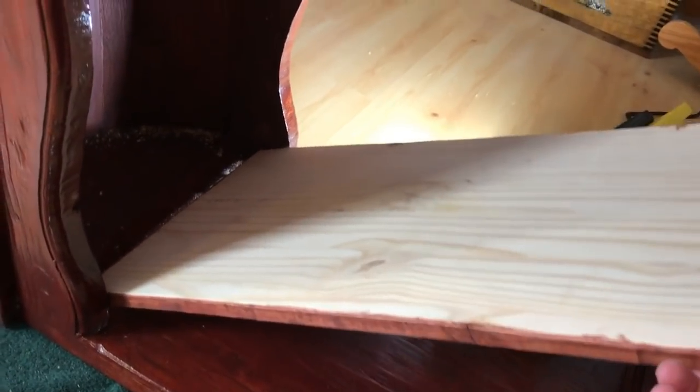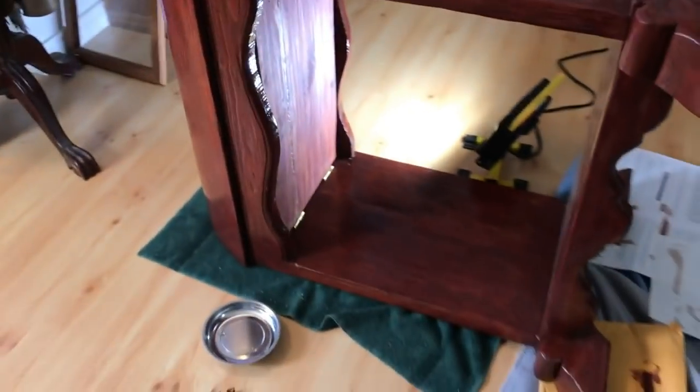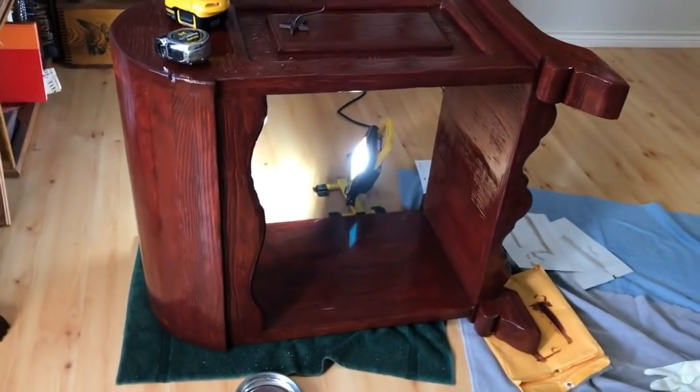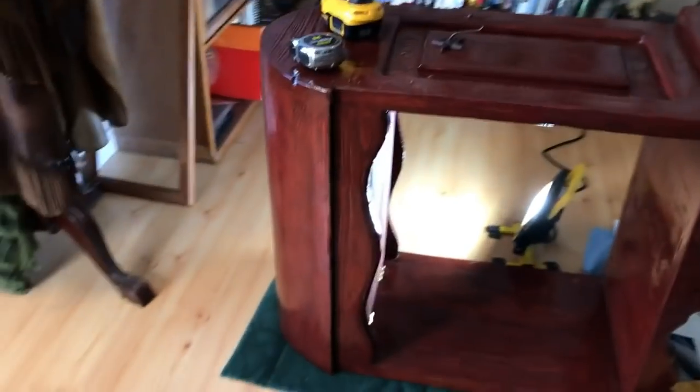So what I did is I just cut a piece of wood, put a hinge on it, put a little latch on it over there, drove a little hole over there. Now when this saddle stand is standing straight up, that's a nice little area that you won't be able to see if you don't know what's there.